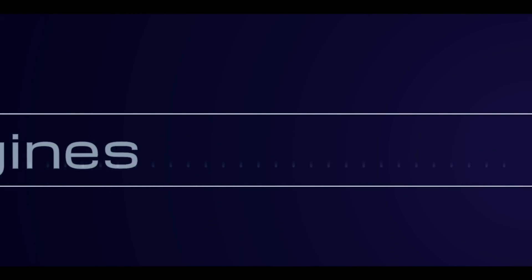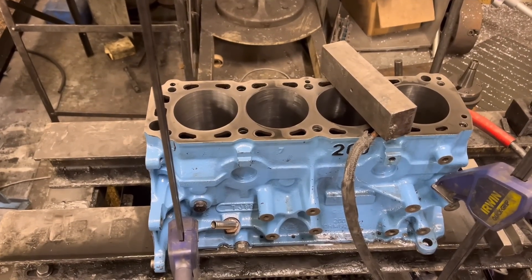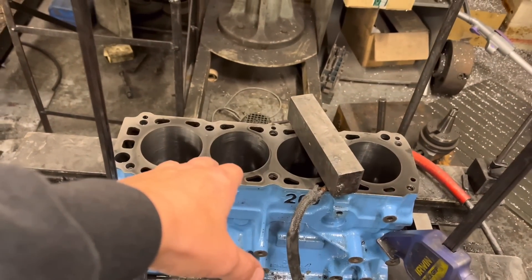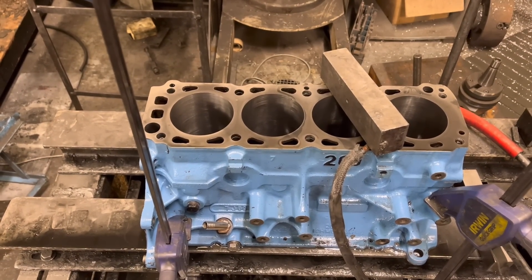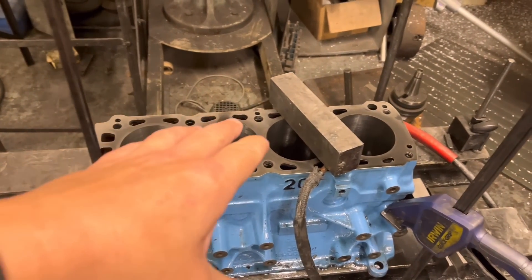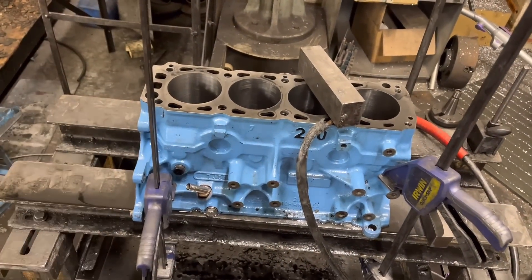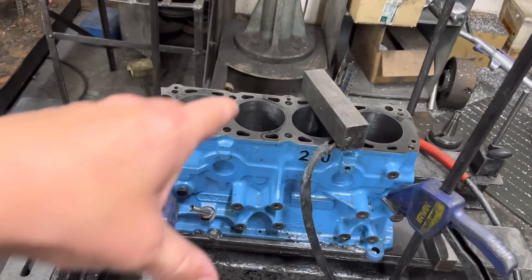Good morning everyone and welcome back to another episode of Bearham Engines. It's Tuesday — the day before you're watching this. First of all, we have the blue 200 block Cosworth — the one I put liners in. I've bored it and there was only about a thou and a half to come out, so I've just honed that, leaving it to cool. That should be fine to get on the engine stand in a minute, give it a good wash, and I'm going to be getting Paul on this job on Friday.